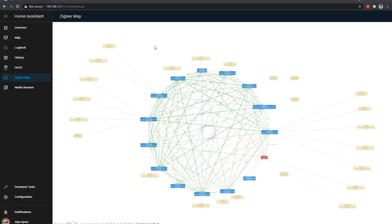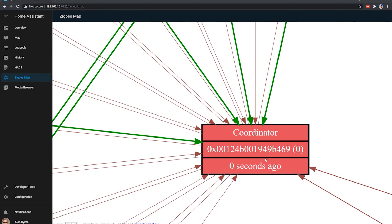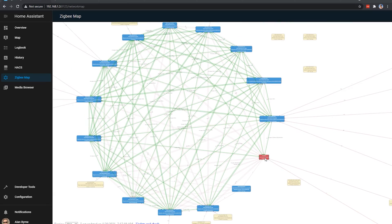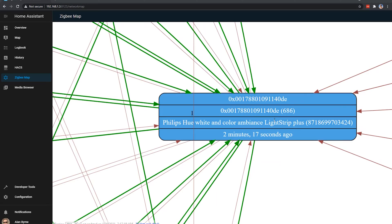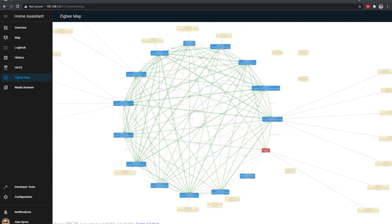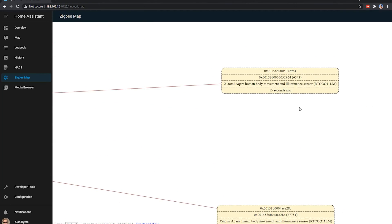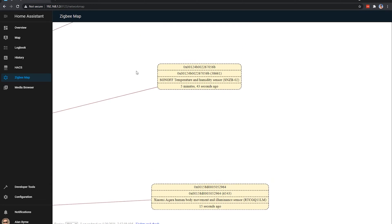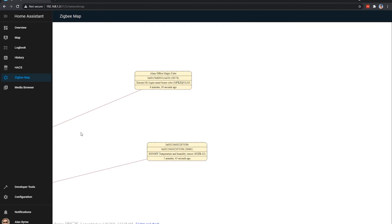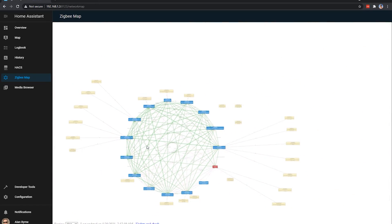There is a Zigbee map plugin available in HACS that can show you your own Zigbee network. Here you can see color coding where red is your coordinator, blue are any routers in your network, and yellow are any end devices. The yellow ones are usually battery-powered devices and the blue ones are mains-powered, so they can act as routers. Zooming in, you can see many different brands — Xiaomi, Sonoff, Hue, IKEA — all connecting to the same Zigbee coordinator because they all speak Zigbee and work together in one mesh network using a single USB coordinator.